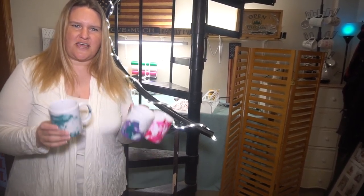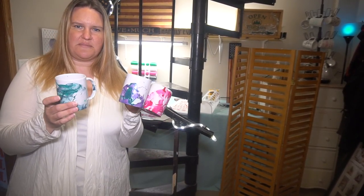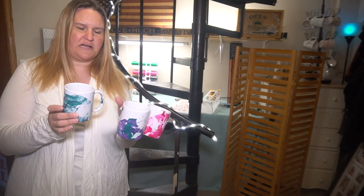Hey guys, it's Jen from iCreateCrafts. Today I'm going to show you a quick tutorial on how to make these marbled coffee mugs using a few products laying around your house.